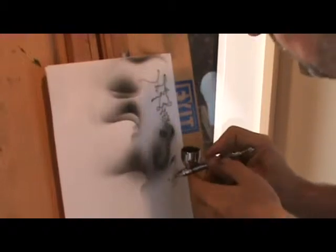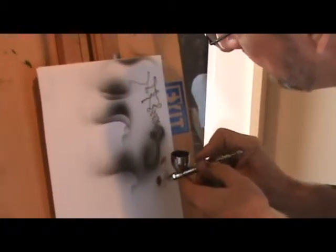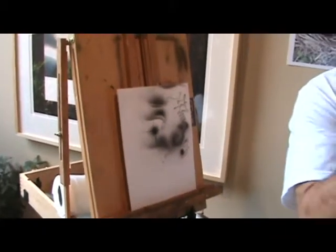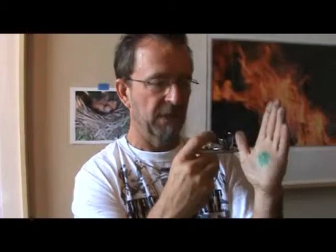Anybody wants to try this? Here's how it works. If you push the button down, you get air — or gas in this case. As you pull the trigger back, you're going to get paint, and more paint, and more paint. So it's like a cut gun — the further you pull it back, the more paint you're getting. A bad habit a lot of people get into is they'll pull the trigger back, and when they get done painting what they want to paint, they'll let go of it.